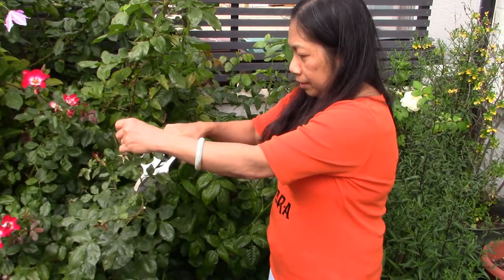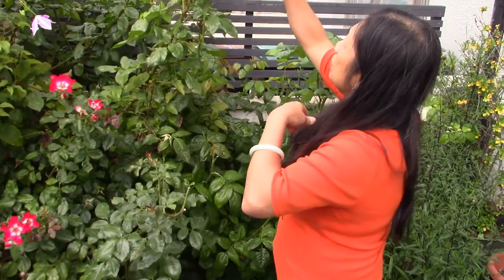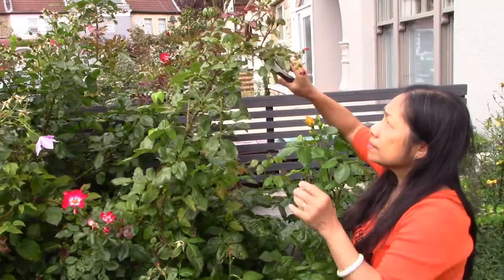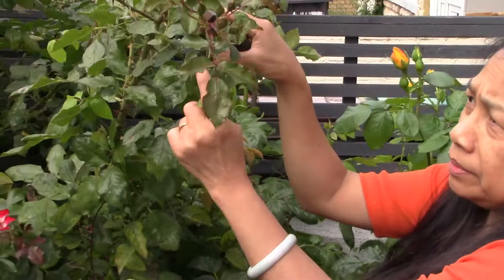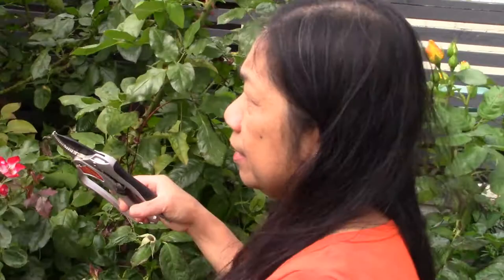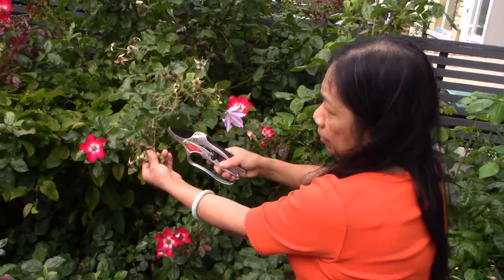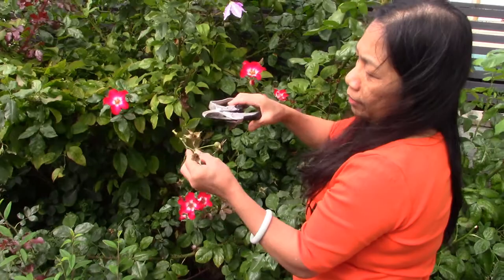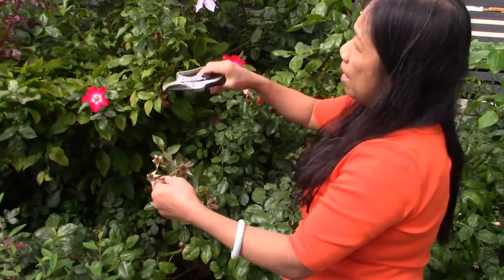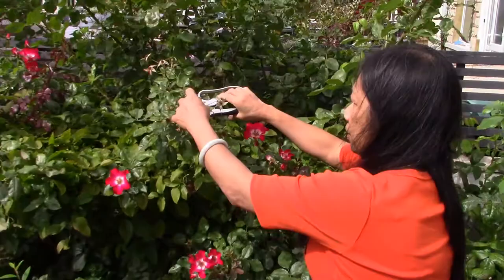One thing I'm going to show you is you have to count how many leaves. In this case it's three leaves, so we have to find the one with five leaves. This one has five leaves, so I'm going to cut it here. If you cut it on the three-leaf node, the energy will go there and that branch will not grow bigger. That's how it grows.